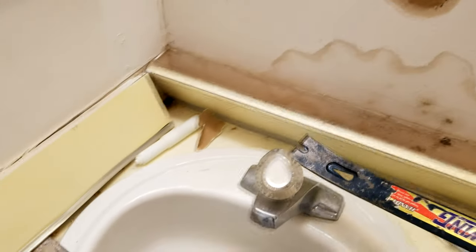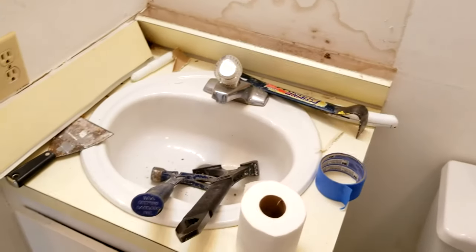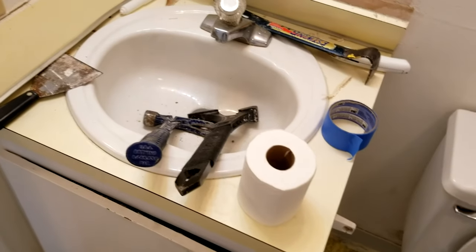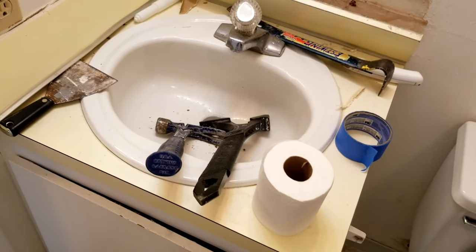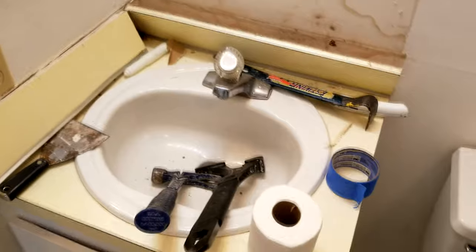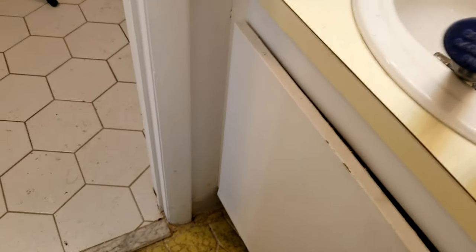We got this vanity off the wall. I'm a firm believer in not just throwing stuff into the landfill — we're going to put it on Craigslist. Someone will want it for ten bucks, maybe for a mobile home or a second sink in their garage. We've sold these every time. Also remember to come back with your utility knife and score the caulk seal along the wall on both sides, otherwise you will not be able to pull the vanity off the wall.